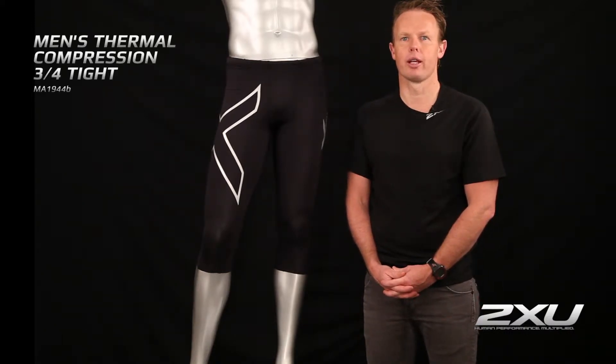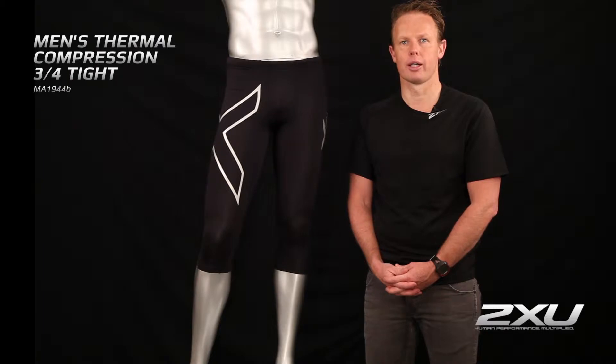Hi, I'm Jamie Hunt, I'm the head of product development here at 2XU, and today I'm going to take you through the key attributes of the men's thermal three-quarter tights.